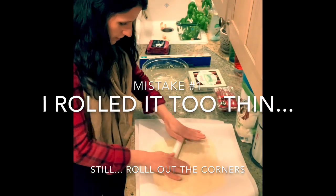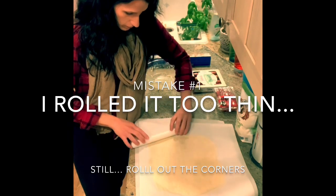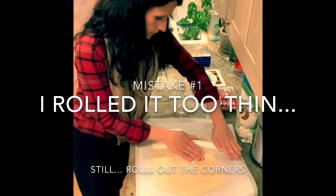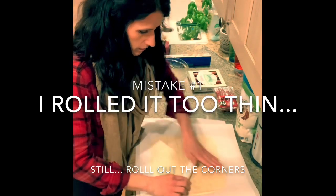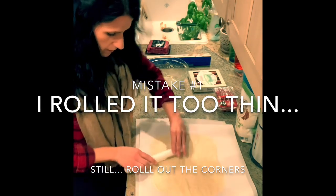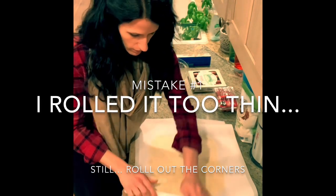I'm going to do that one more time on this corner. There we go — I'm going to go a little square there and do it on this corner. Bring your corners together over here, and then I'll peel off this parchment paper and you'll be able to see what it looks like.